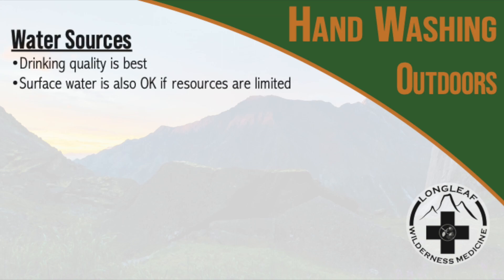You can use drinking quality water, or if resources are limited, you can use water from a lake, river, stream, or pond. It will still be effective.